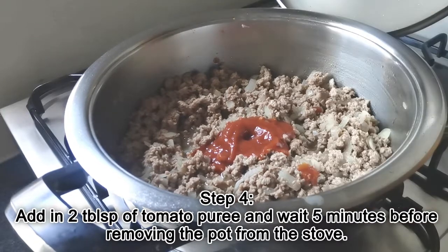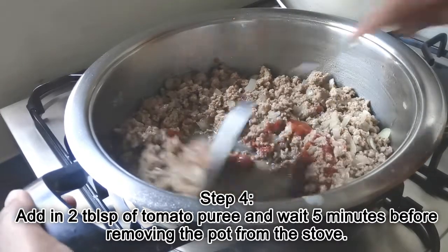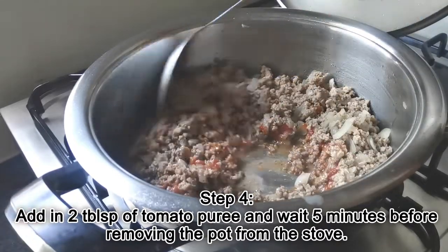After 10 minutes, add in 2 tablespoons of tomato puree and wait another 5 minutes before removing the pot from the stove.